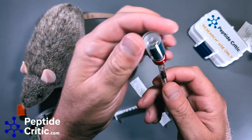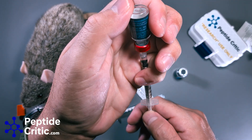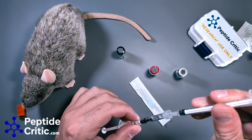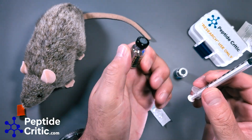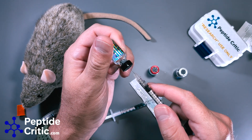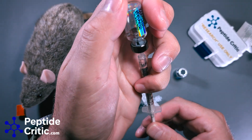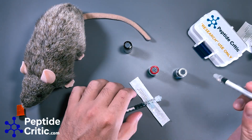Now Epithalon — same thing, 10 units, good to go. Same thing again. And last one. Now, a lot of people argue you shouldn't mix any of these things — they'll all start breaking each other down. Yeah, they will if you leave them sitting in the syringe for 20 minutes or overnight in some cases. That is 10 units, great — so I'm going to inject now.